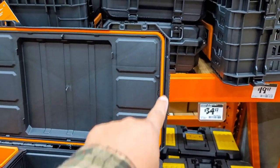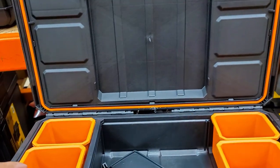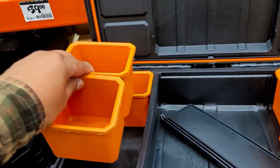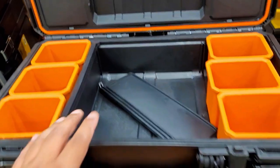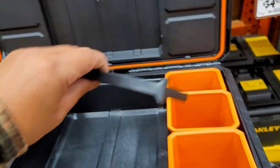You've got waterproofing again — look at that. Something that Milwaukee didn't do — Ridgid did a great job there. You've got little trays for organization and a divider that can be removed if it doesn't fit.